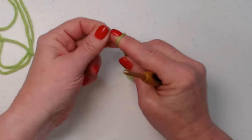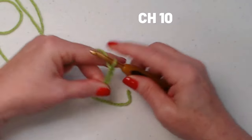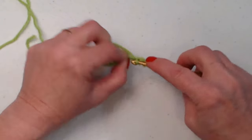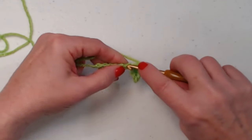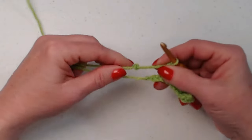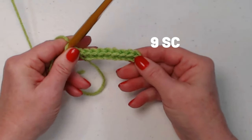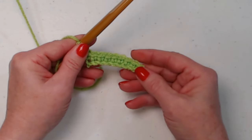We're going to begin with our main color, make our slipknot and chain 10. We're going to go in the second chain from the hook and stitch a single crochet, then stitch one single crochet in each of the chains working all the way across. We are starting at the bottom of our mug and working our way up. You should have nine single crochets because we started in the second chain from the hook.